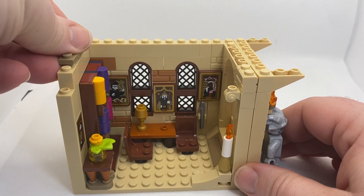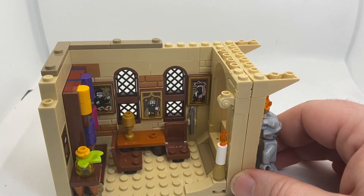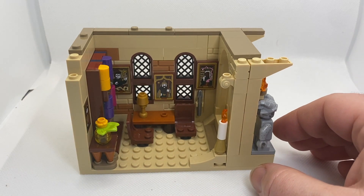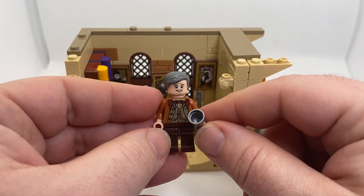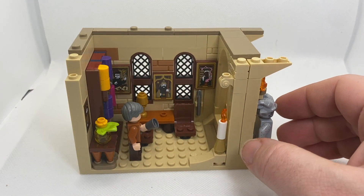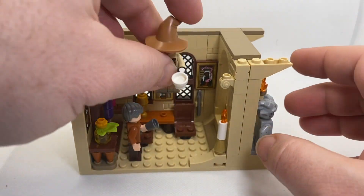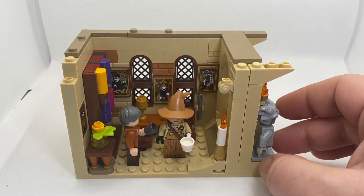So to finish off, we're going to add our tile there ready to support the next level. And just before we add the front lintel on - a staff room would be nothing without a couple of teachers relaxing. We have Professor Slughorn, who's clearly not got a lot on this afternoon, and our Professor - probably McGonagall. She's either having a cup of tea or making sure that's what everyone thinks she's doing. There we go, let's add our lintel back.